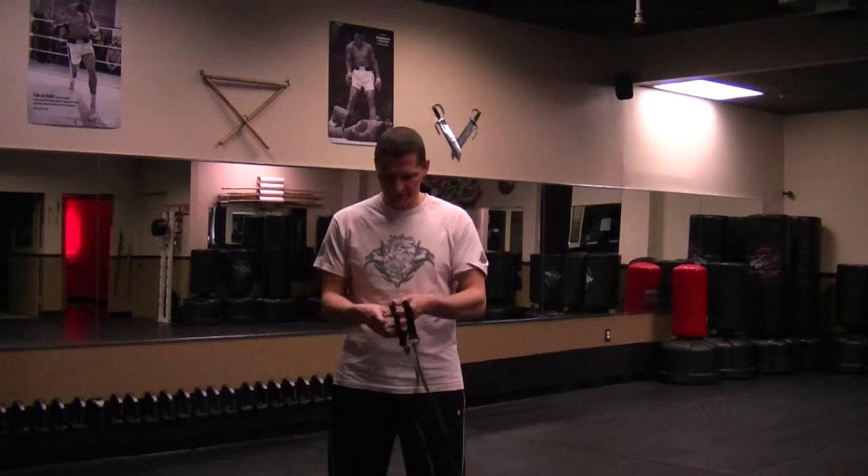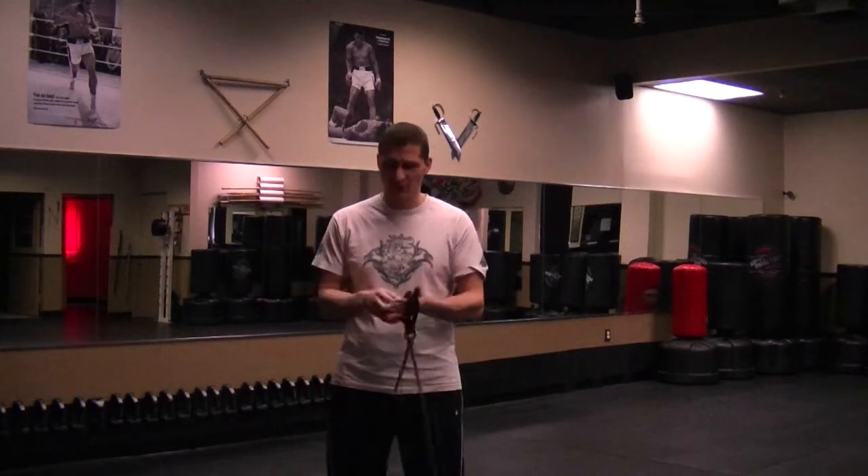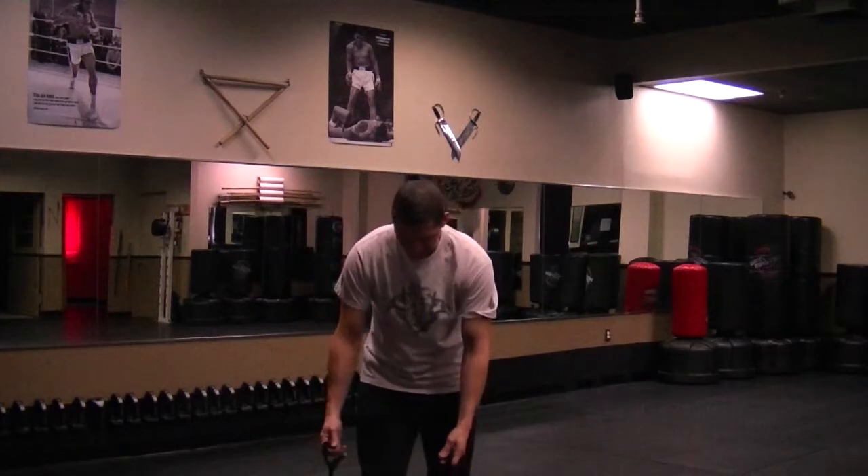Hi, today we'll be working on shoulders. Once again we're going to use a Dyna Band. You can definitely do this with weights. I'm going to put it by my foot.